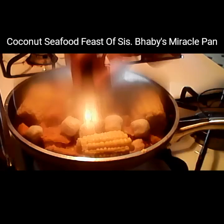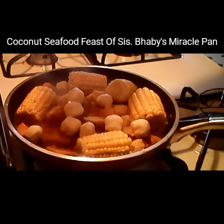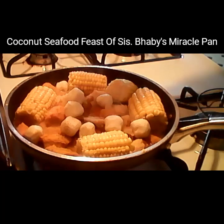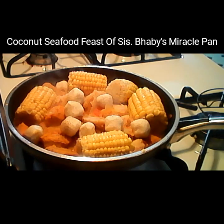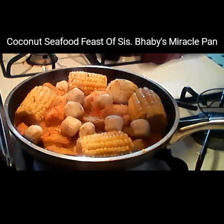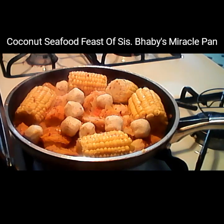We didn't put any salt or anything yet. Put just a little bit of salt. If you have peppers like jalapeño you can use those. I use black pepper and crushed peppers. You can also use smoky garlic sea salt — any salt is good.